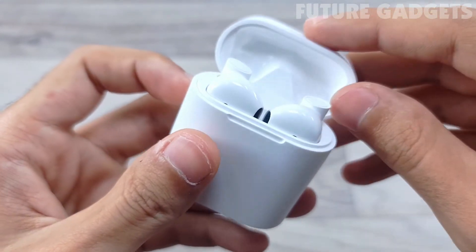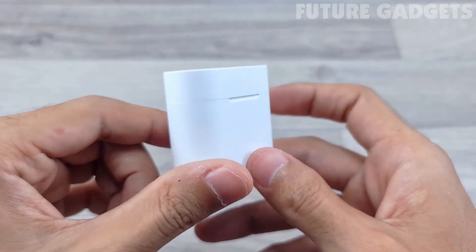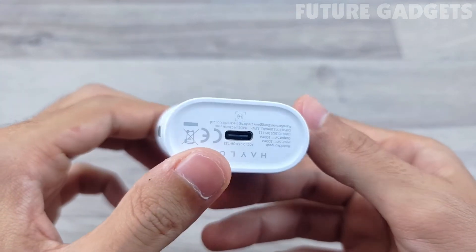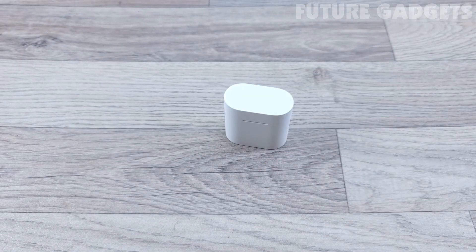In terms of comfort, the headset also has IPX4-level waterproofing, which can prevent sweat and rain spray damage to the headset components, easily handling a variety of daily waterproofing demands.